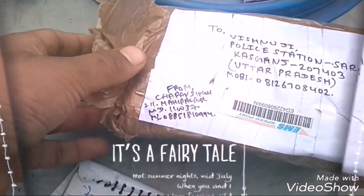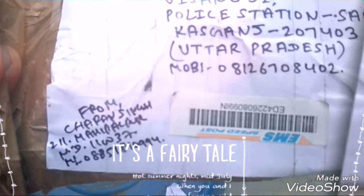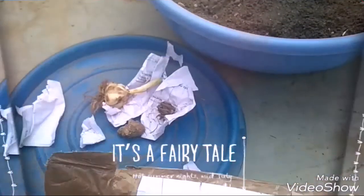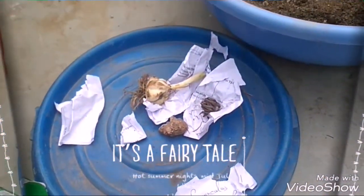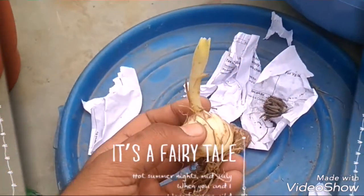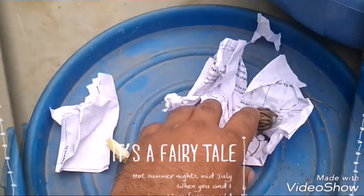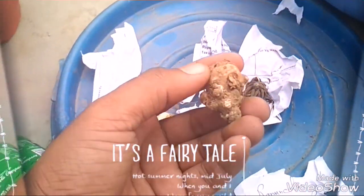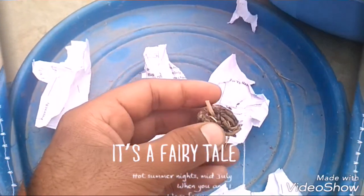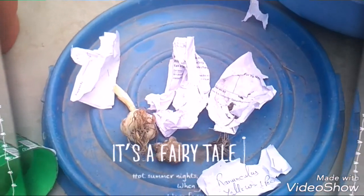Let's see the quality of these bulbs. These have been stored for 5 days in Delhi. The quality is very good — there is no fungus in any way. They are not sprouting yet.